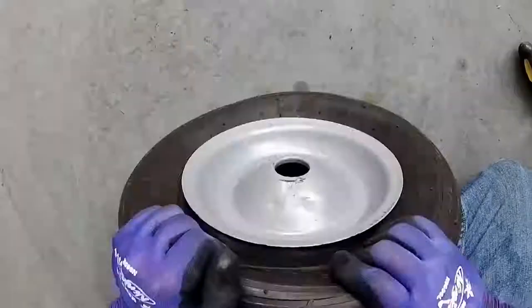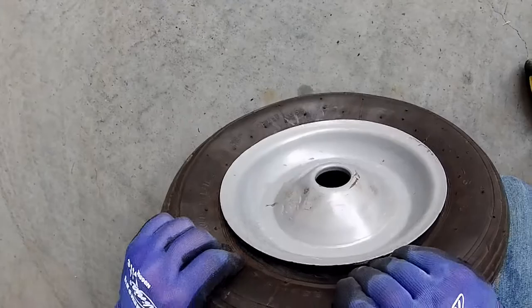Once you're done folding in the inner tube, you want to double check against the tire and the rim to make sure that the inner tube is not pinched.